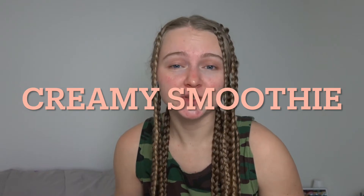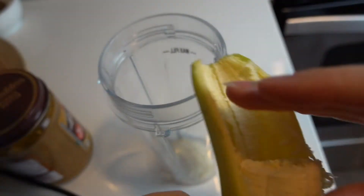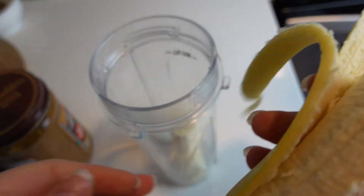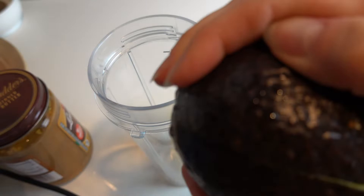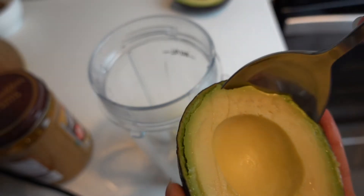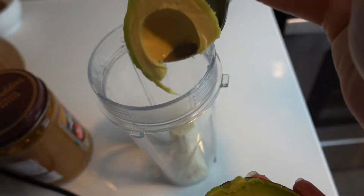The next smoothie, recipe number three, is a creamy smoothie. I call it creamy just because it has a creamy texture and creamy flavor. For this smoothie we will need half of a banana — or you can add the whole banana if you want more banana flavor and want to make the smoothie sweeter. I'm also going to add half of an avocado, and this is the key ingredient in the creamy smoothie because it gives it that creamy texture.